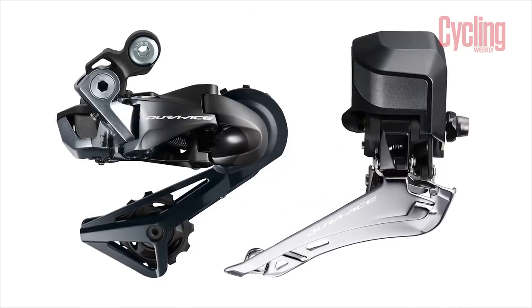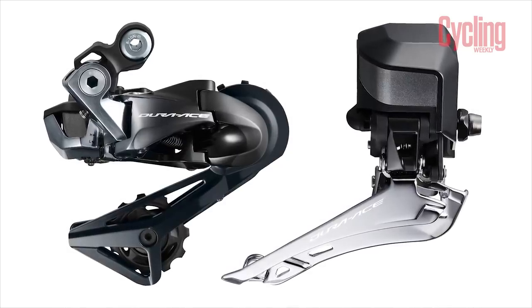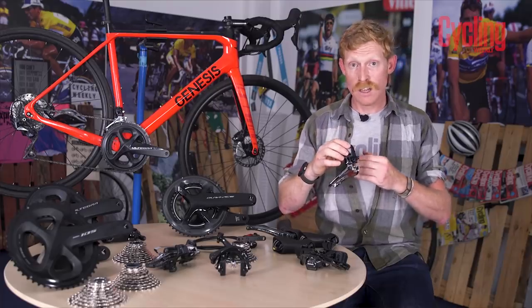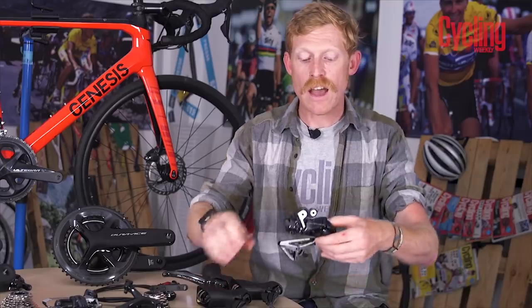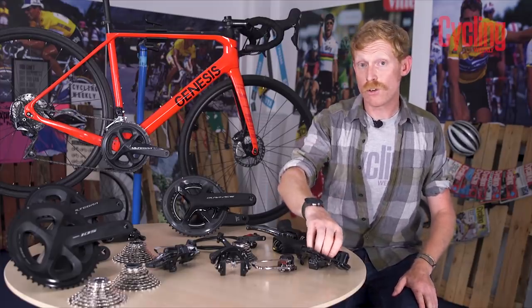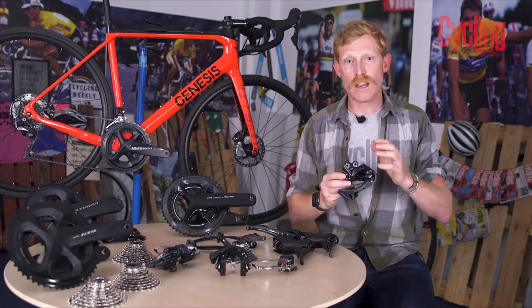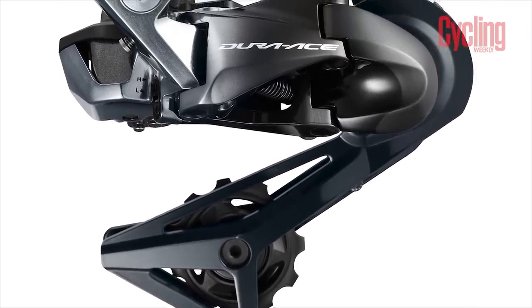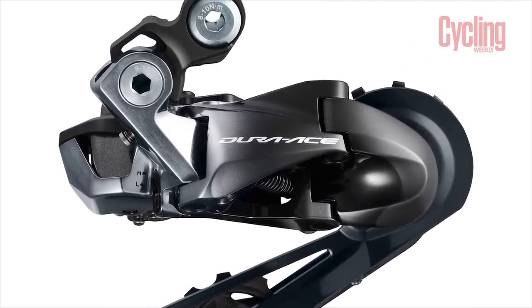A single click goes up or down one gear, but press and hold and you can shift more than one gear at a time. The derailleurs have a motor — at the top for the front derailleur and at the back for the rear — to power the movement. The rest of the construction is the same as the mechanical version. The Dura-Ace rear derailleur retains the carbon fibre cage and refined shaping, and is practically as light as the standard mechanical version — pretty incredible given the complexity of the motor inside.